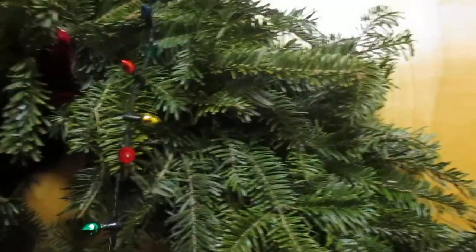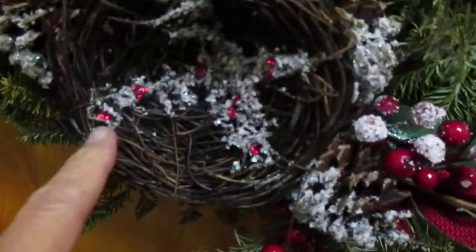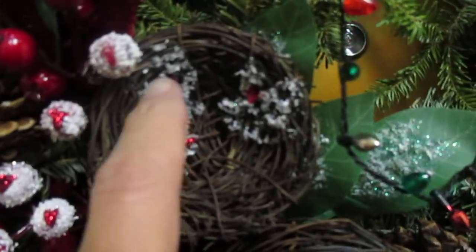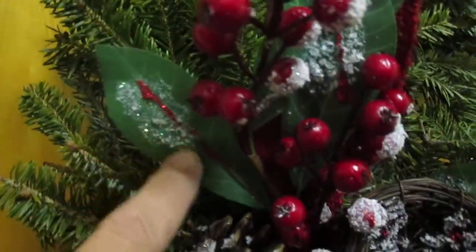Wow, there's the Christmas wreath for 2014. It's a live one — got little lights on it, blinky blinky. It's a live tree from a live tree. I put these glitters in myself. I had a glitter glue gun. I got so many of them around this time of year, so I added some glitter here and some over here.